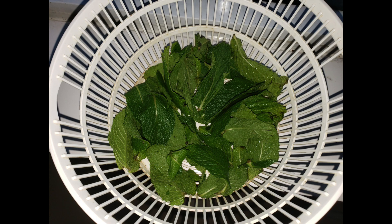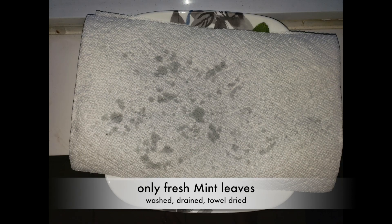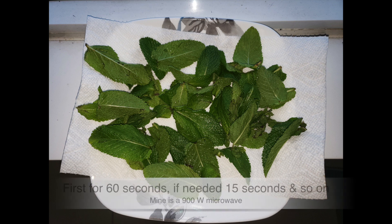First, we need dry mint leaves or sukhi pudina patti. For that, wash mint leaves and drain them well. Dry them using a paper towel. Then put them on a fresh paper towel on a microwave-safe plate — only the leaves. Microwave these leaves for about 1 minute 30 seconds to 2 minutes.